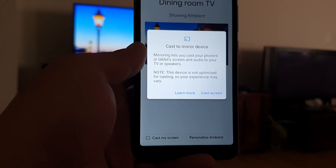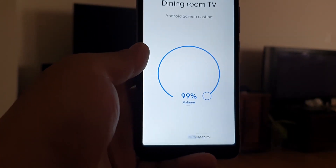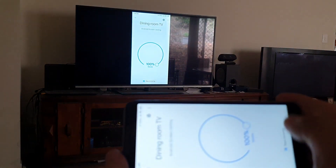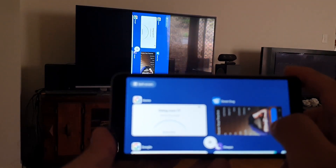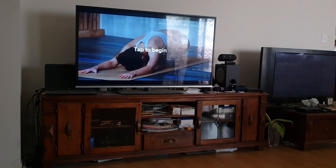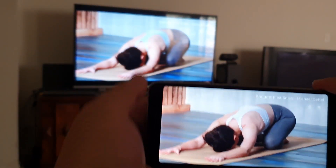Click 'Cast to mirror device' and just click 'Cast screen'. What's going to happen is that the TV is going to show exactly what's on your phone. If you then go to Down Dog or any other yoga app, it's going to start showing on the TV.